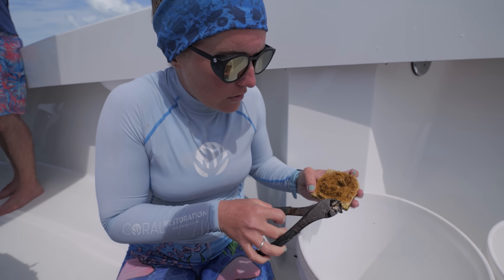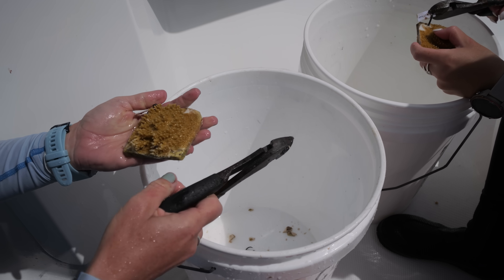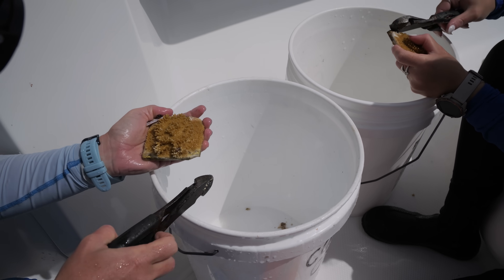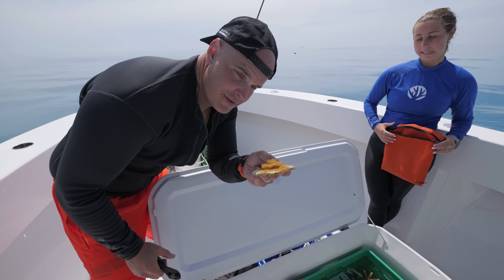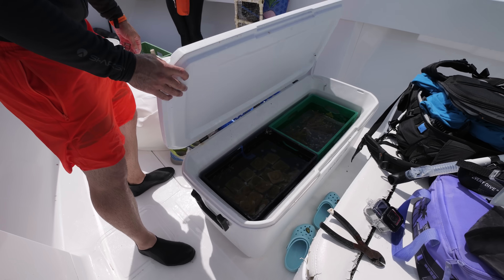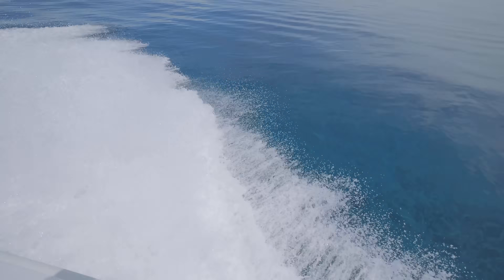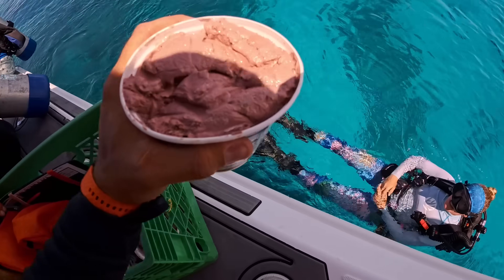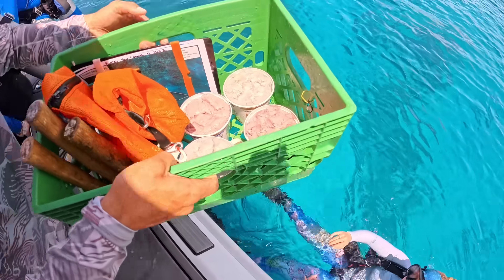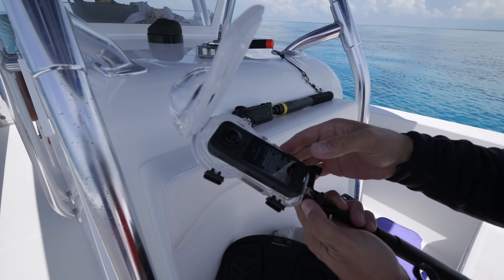Nikki explains what she's doing: taking the excess tile off of the coral so that when we put it onto the reef, the coral can just grow straight down onto the reef instead of having to grow over the extra piece of tile first. After the ceramic pads are cleaned up, they go back into the cooler as we travel to our planting location and get back in the water. Then the two-part epoxy comes out.